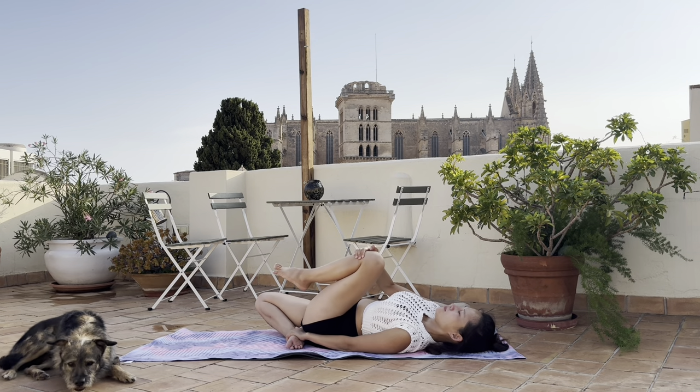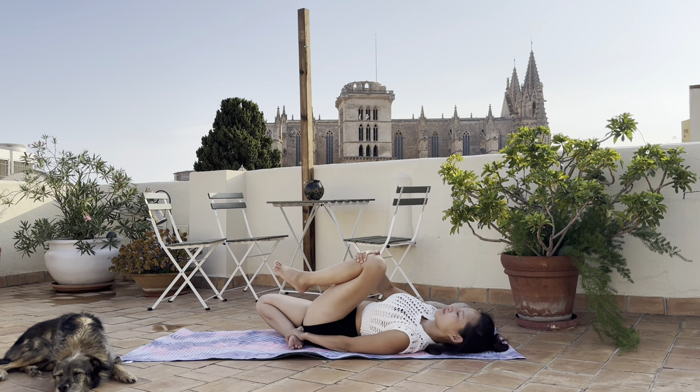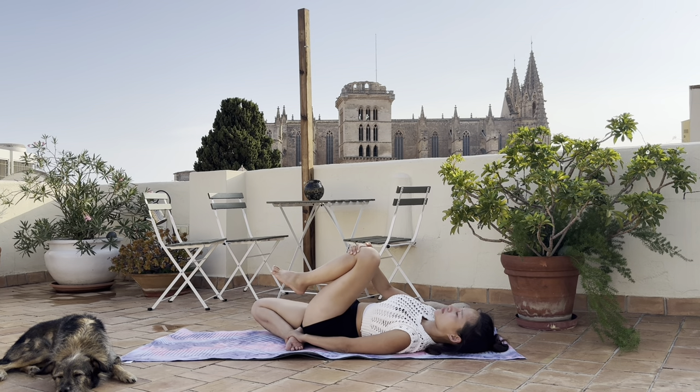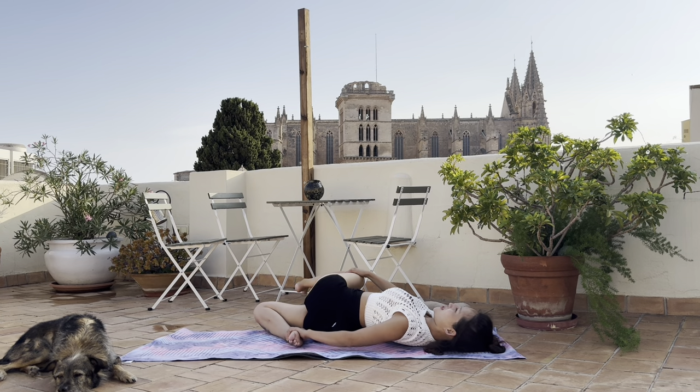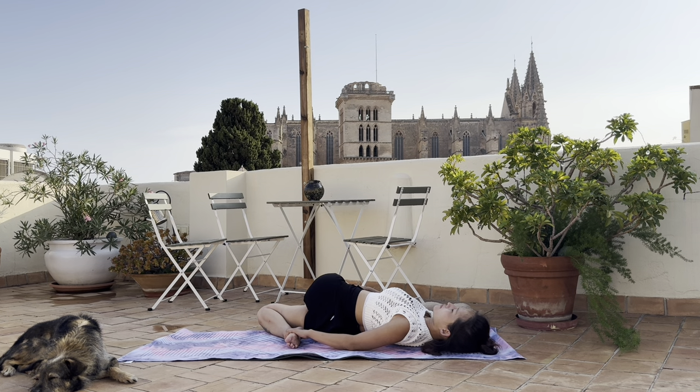Bring the left knee closer to the chest, keep your lower back flat on the mat. Try to keep your right knee on the floor so you can feel the stretch on the front of your right leg. A little twist doesn't harm - gently press the right knee towards the left side. Be careful with your knee and continue until the right leg is touching the ground, but try to press down through your left shoulder. It's like opposite forces - the legs want to go to the right and the shoulder wants to stay on the left.